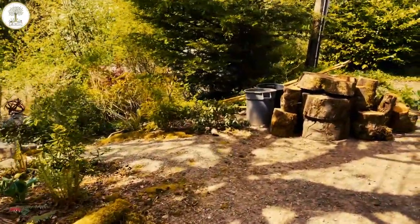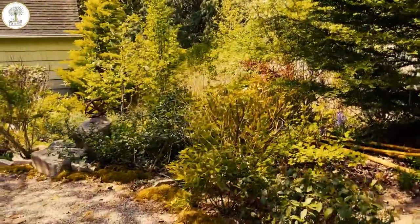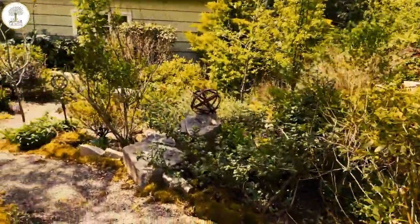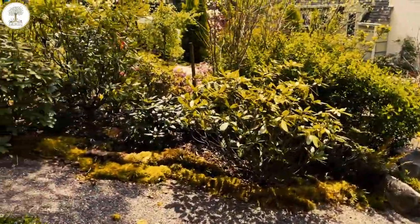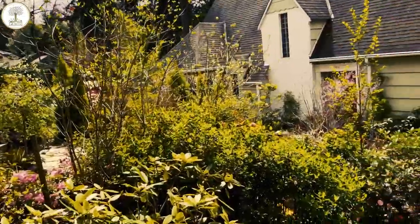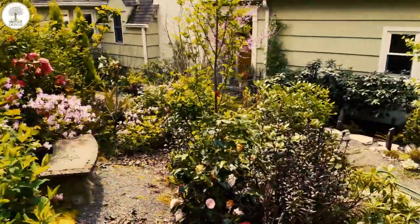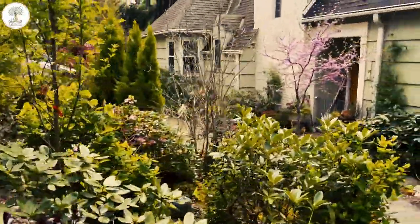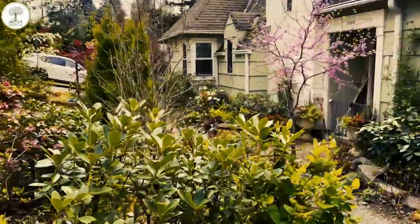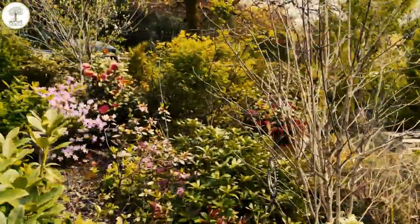All right, here we are. This is where we're going to put the log. It's a beautiful garden. I met these guys because of a Facebook post that was made at the Portland Urban Bee Capers. There was a swarm. I came over and grabbed it, and I had a chat with the owners. And it turns out that the swarm came from their hive.